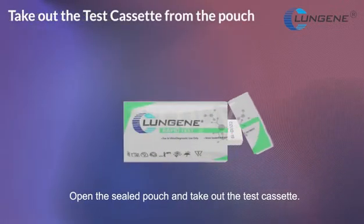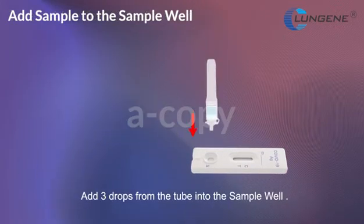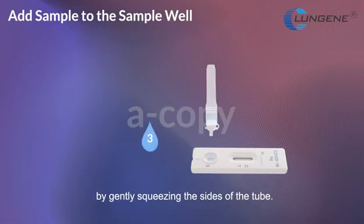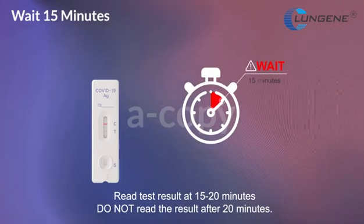Open the sealed pouch and take out the test set. Hold the tube vertically over the sample well, not at an angle. Add three drops from the tube into the sample well by gently squeezing the sides of the tube. Start the timer. Read the test result at 15 to 20 minutes. Do not read the result after 20 minutes.